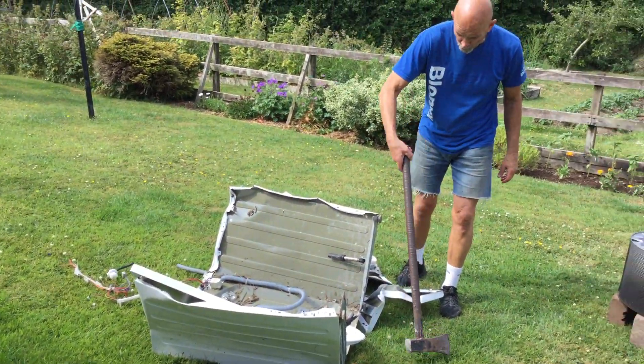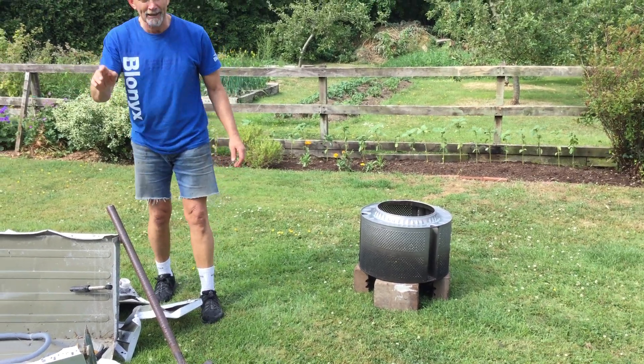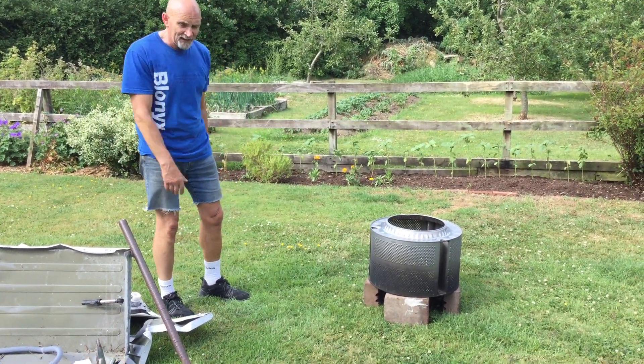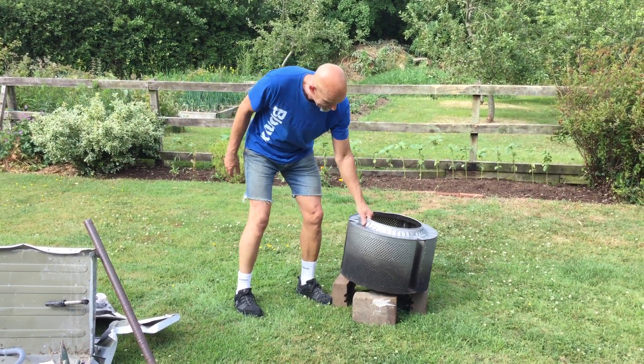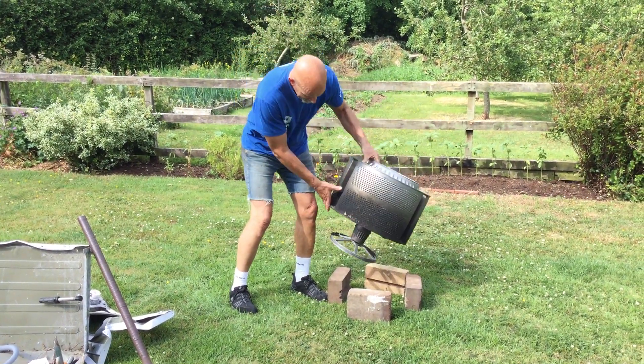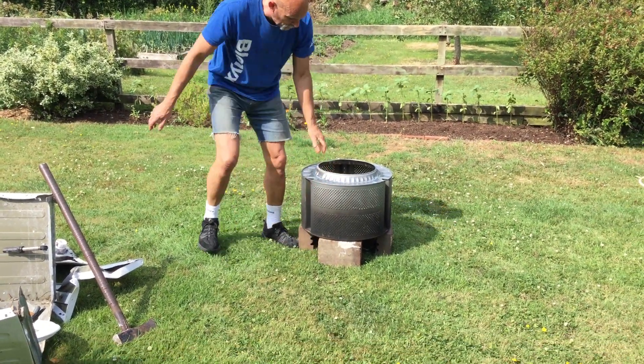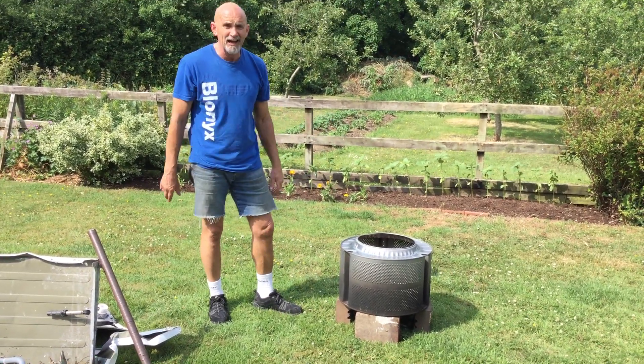That's the remains of the old washing machine. You can bring that back to the recycling centre — it's not a problem. Then you get the drum, so it ends up like a drum like this. Bonk it down on four bricks, and there you have your fire pit.